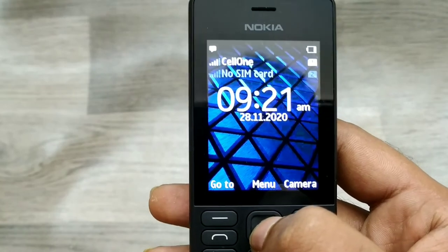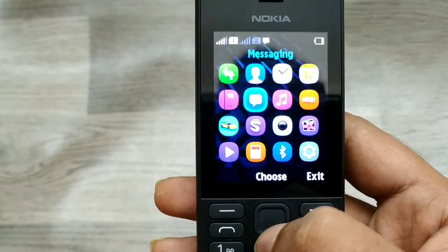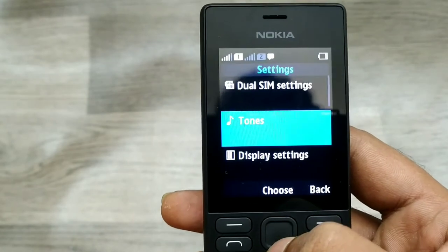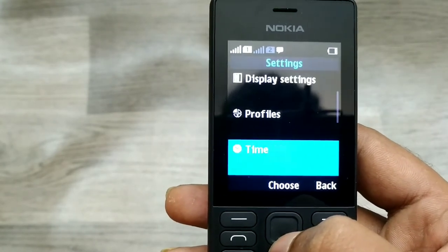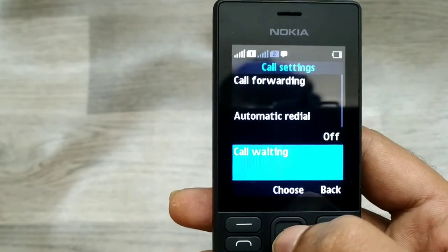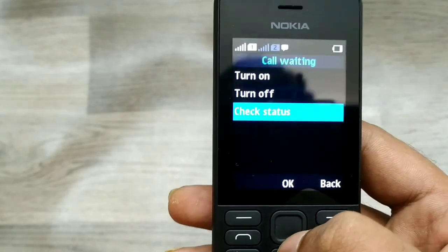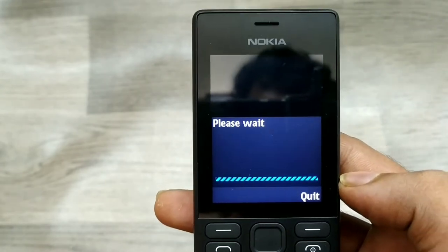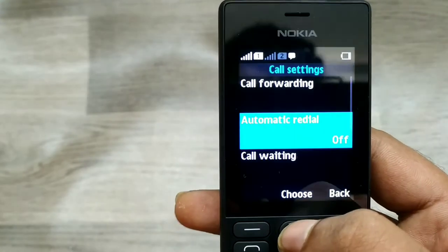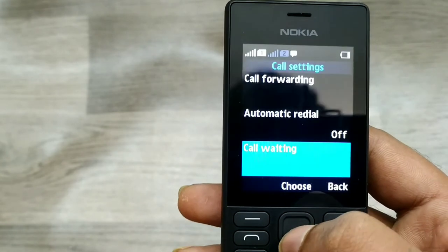First of all, go to Settings and select Call Settings. You can see call waiting — just click 'Check Status' and wait a few seconds. Call waiting is currently off.